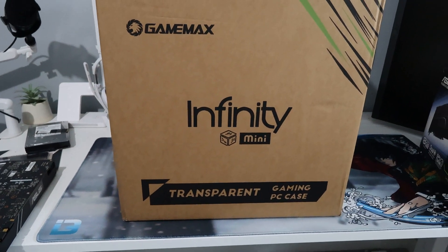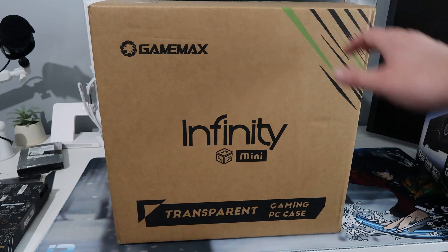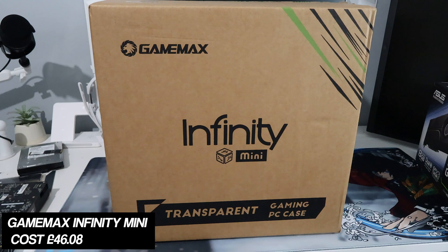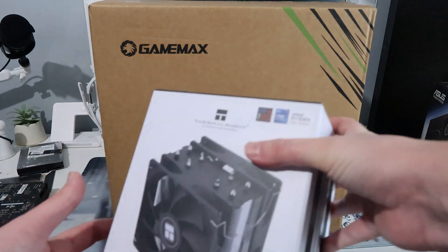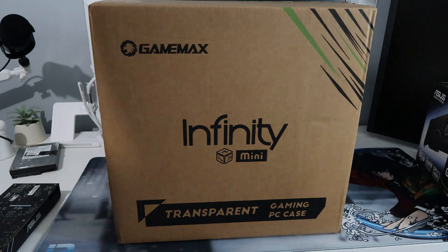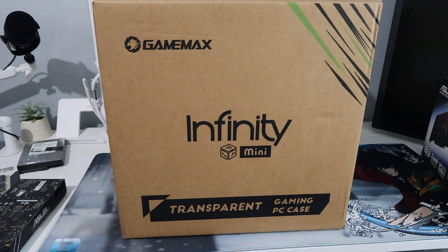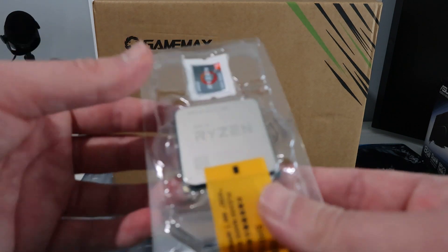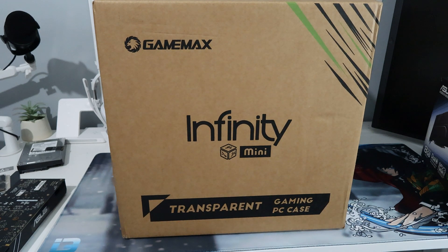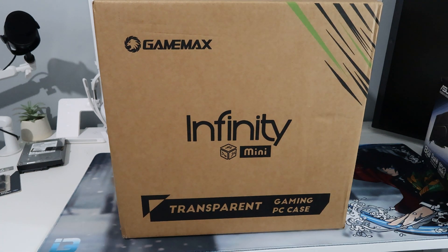Last but not least, the case is a Game Max Infinity Mini, which I picked up brand new off Amazon for £46.08. To recap: the case, CPU cooler, and RAM are all brand new. The CPU looks brand new — likely bought in bulk without coolers. The motherboard is listed as refurbished but looks brand new. So for £280 this PC isn't going to look cheap or worn out.